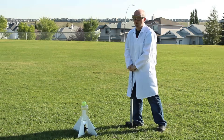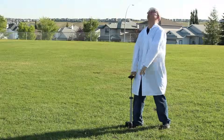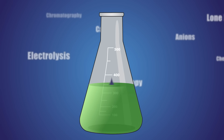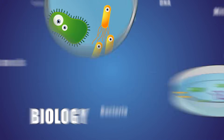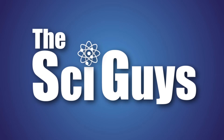Today on SciGuys, Water Bottle Rockets. Welcome to SciGuys, I'm Ryan. And I'm Mark. And on today's episode, we're going to be doing Water Bottle Rockets.